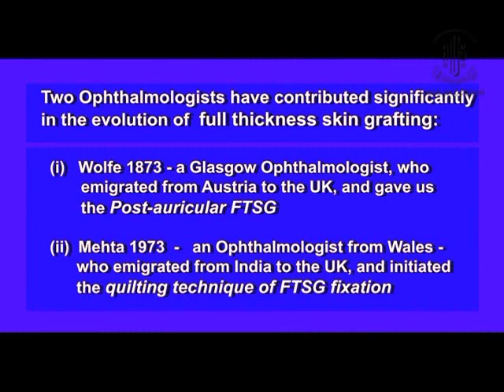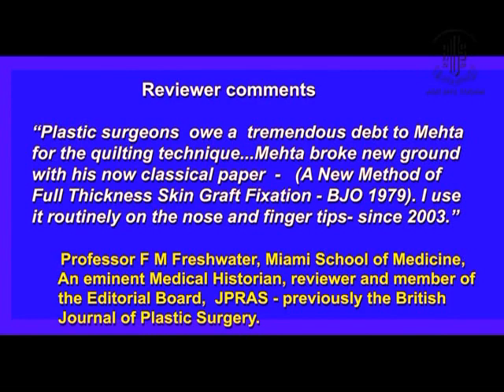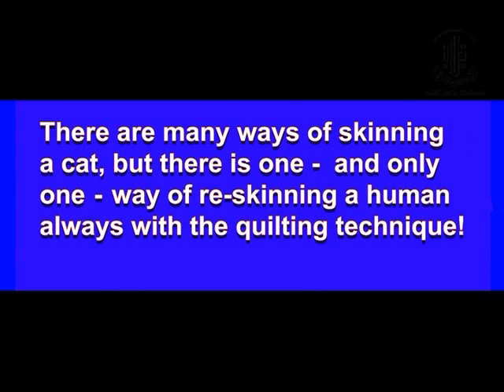It is said that two ophthalmologists have contributed significantly to the evolution of full thickness skin grafting. These were the remarks of the reviewer. There is a saying in English that there are many ways of skinning a cat — yes, but there is only one way of reskinning a patient, and that is with the quilting technique. Thank you very much.